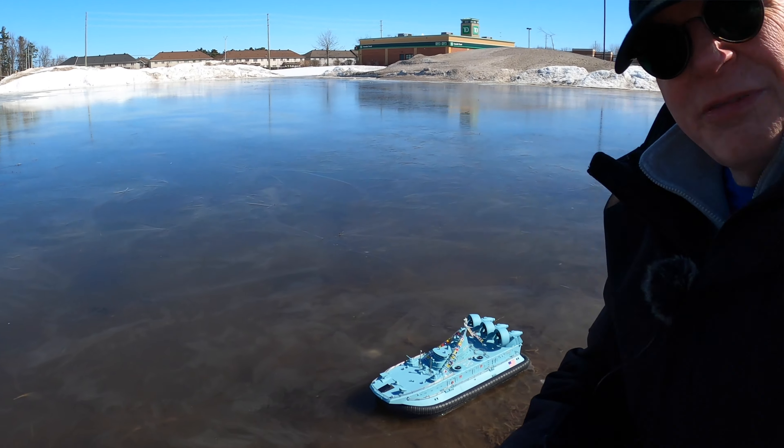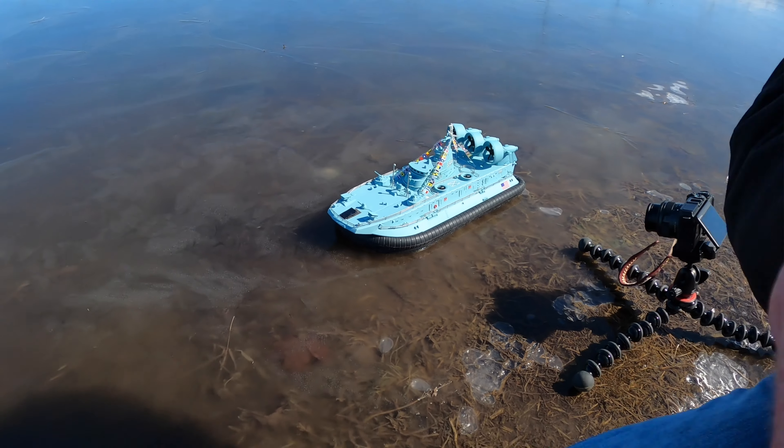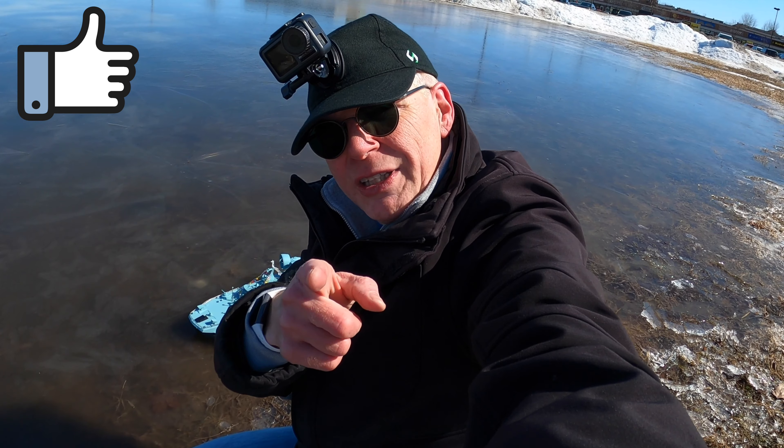I'll put links below to where you can find the hovercraft. If it's something for you, well then check it out. Until then, guys, thanks for watching this video. If you enjoyed it, please give it a thumbs up, and I'll catch you in the next video with more reviews.